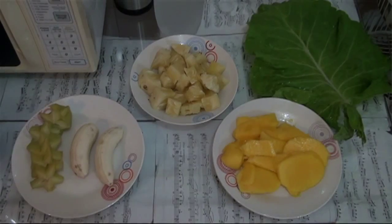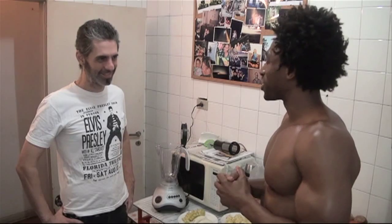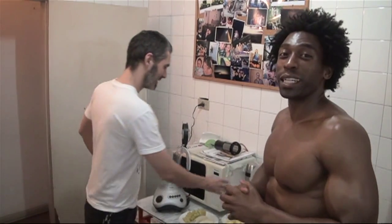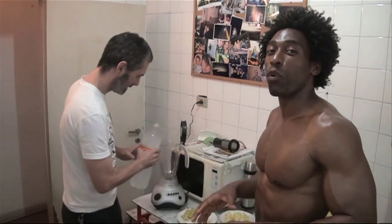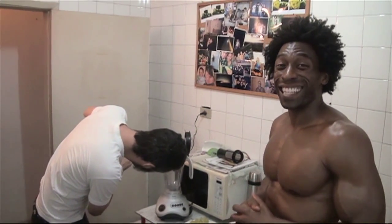This week's smoothie is called U Paulista. Demetrius here is going to make the smoothie for us, so let's go ahead and get started. The first ingredient we're going to use is 2 cups of water, or agua as they say here.